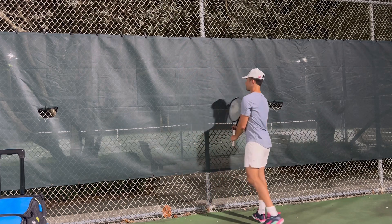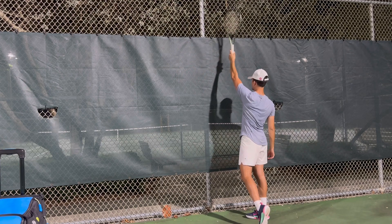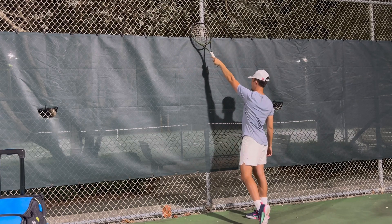For a left-handed player, when I hit, I want to make contact at 11 o'clock. 12 o'clock is here — I'm making contact at 11 o'clock.